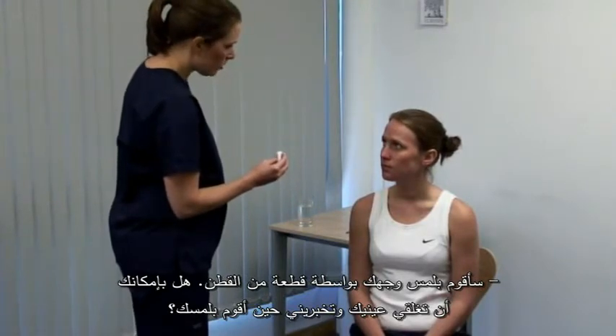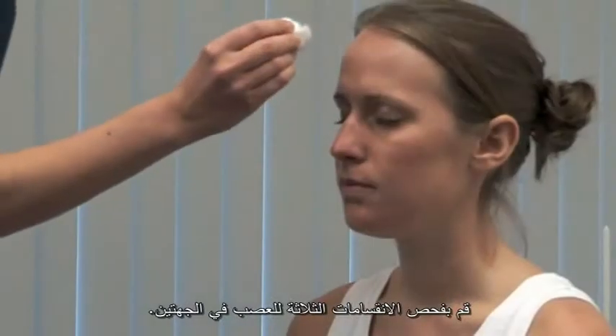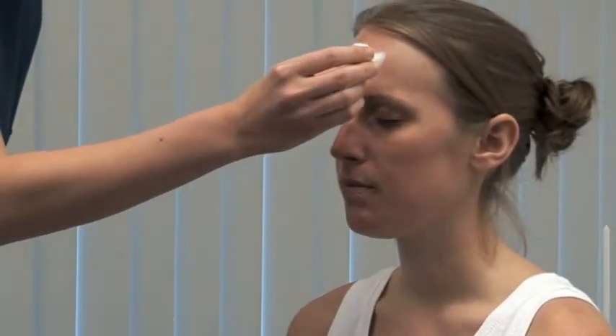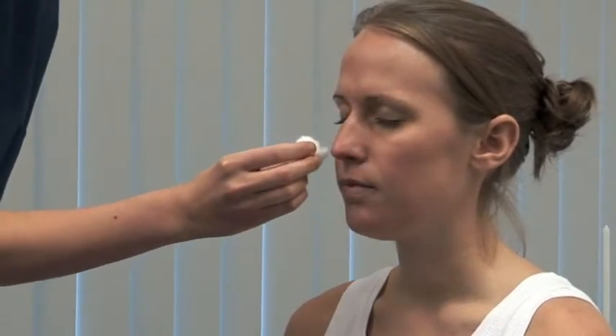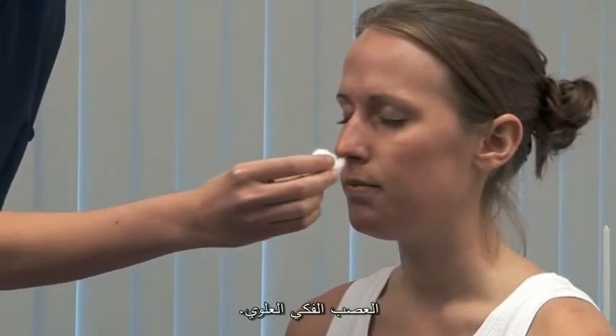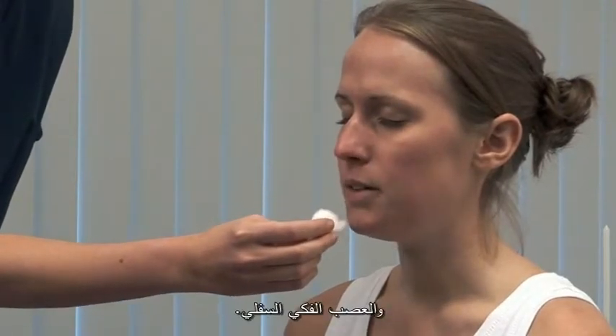Please could you close your eyes and tell me when you feel me touch you? On both sides, test the three divisions of the nerve. Now the ophthalmic. Now. Maxillary. Now. And mandibular. Now.